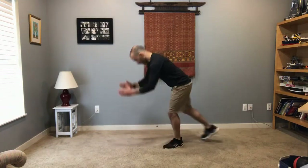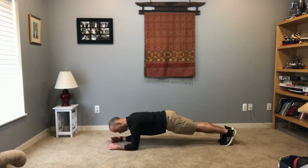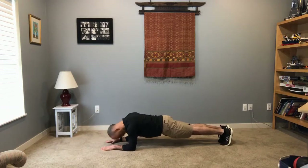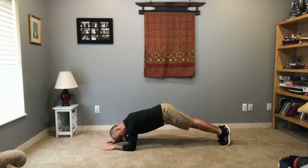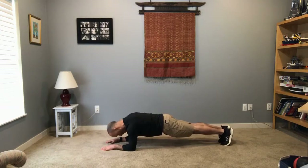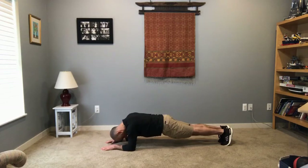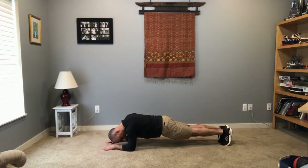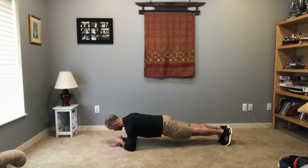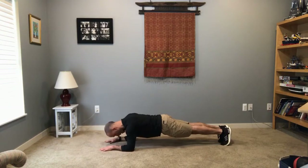Elbow planks. Elbows are right underneath your shoulders, hands flat on the ground. Bring your bottom down a little bit — sometimes we go too high. Bring it down so your body is a straight plank, like a straight board. You can look down; you should be able to see your toes and your hips. If you can't see your hips, they're too high. If you can only do it for 30 seconds, then just do it for 30. We're just holding that elbow plank.